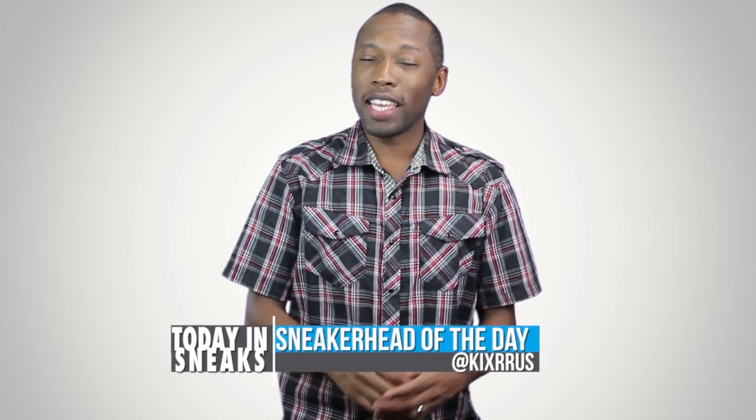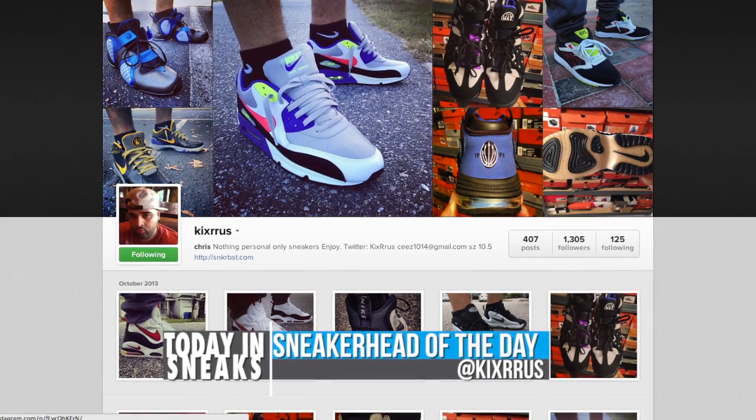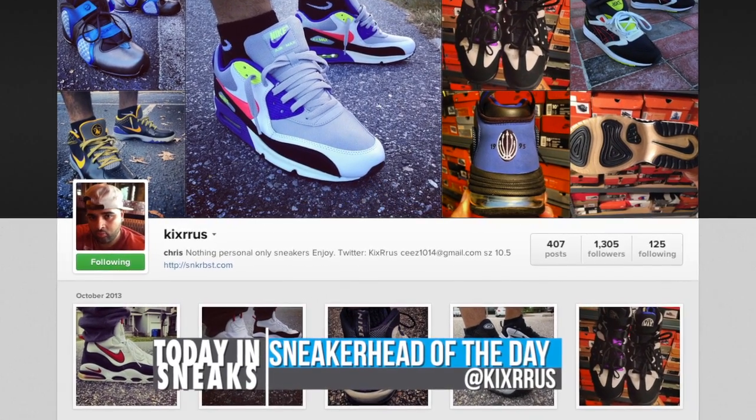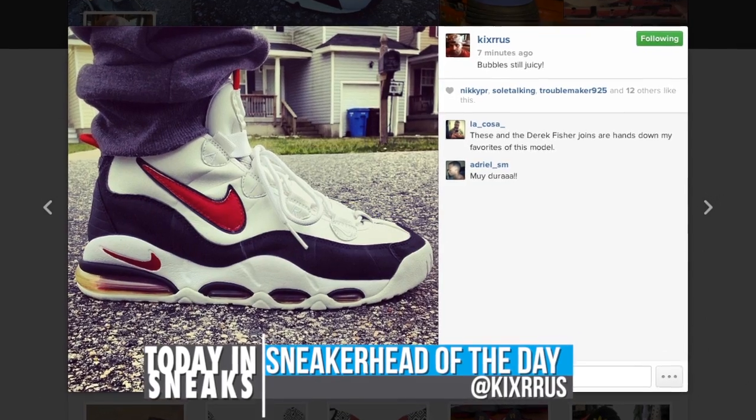For the sneakerhead of the day, I'm going with Kicks RR Us — there are two R's in there, so make sure you type it in right when you look them up on Instagram. They definitely have a lot of Nikes in their collection but I really like this Air Max Uptempo in the 1990 colorway — this red and white, definitely like that.